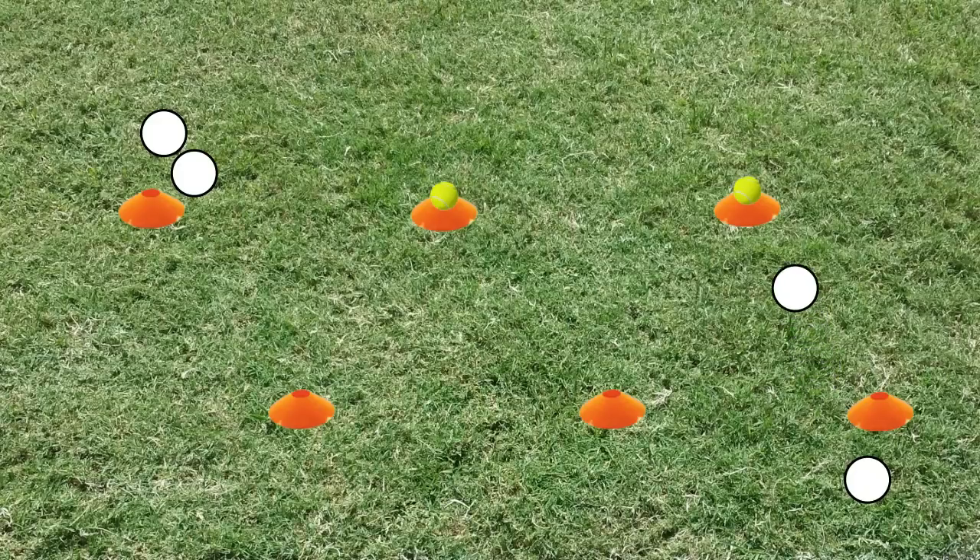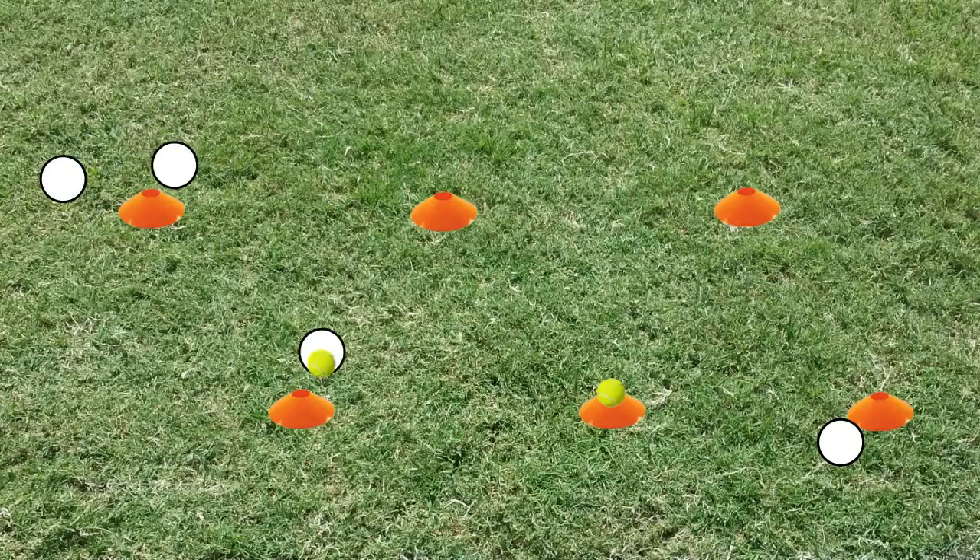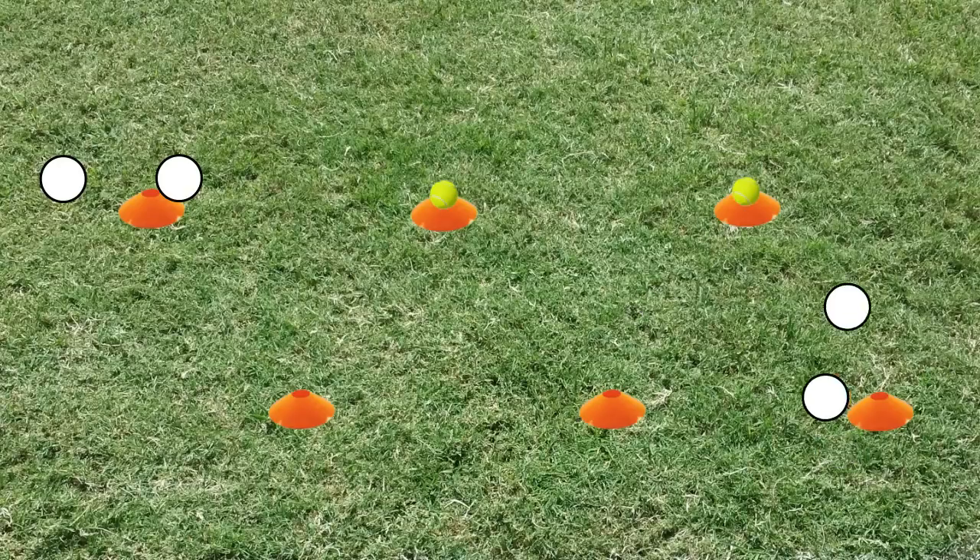On your go, the first kid will sprint to the first cone, pick up the tennis ball, sprint to the next cone, and place the ball on the cone. He will do the same thing for the next group of cones. After placing the last ball, he will run to the outside — in this case the left side — of the players waiting. The second player just reverses what the first player did with the tennis balls. If a kid doesn't place a tennis ball on top of the cone, he must go back and correctly place the ball.